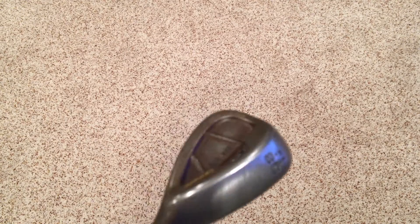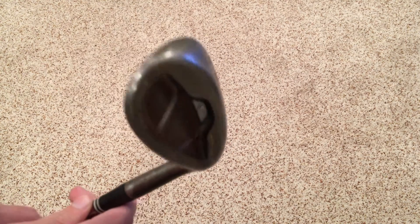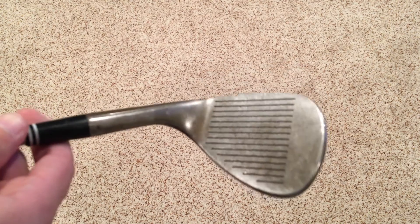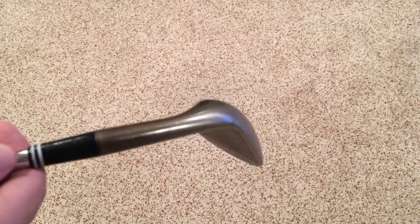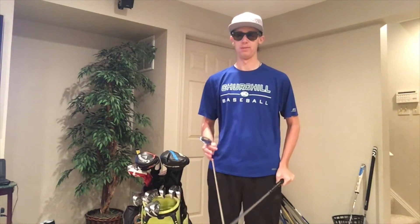I carry four wedges but I'll only pull out two for right now, because my gap wedge and pitching wedge came with my iron set — I'll show you those when we get to the irons. The highest lofted club I carry is a 58-degree Cleveland Rotex original cavity back in the raw finish, which is the one that rusts. I think it looks amazing and it adds extra friction to the ball so you get more spin. It has 12 degrees of bounce, a Golf Pride label-down Tour Velvet grip, and a True Temper Dynamic Gold X100 shaft.